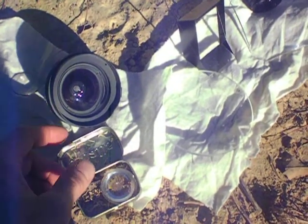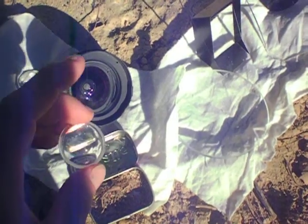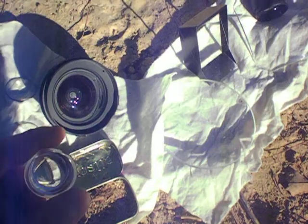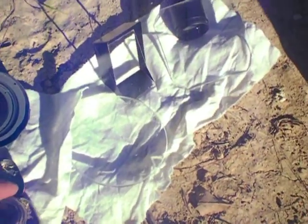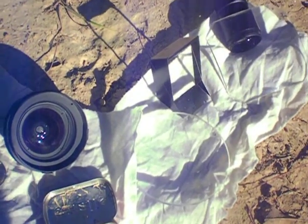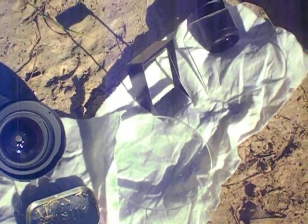Hey guys, just thought I would make a quick video showing the power of magnifying glass lenses. We've all probably seen people try to burn ants with them as kids and catch things on fire, but these are a little more powerful. These came out of a HD rear-projection TV, an old 90s model that was too expensive to fix, so I just gutted it.